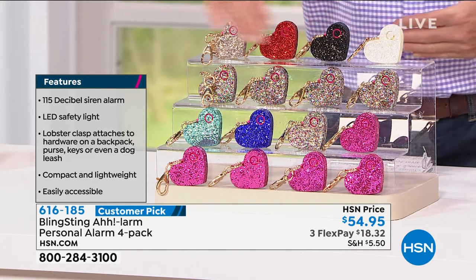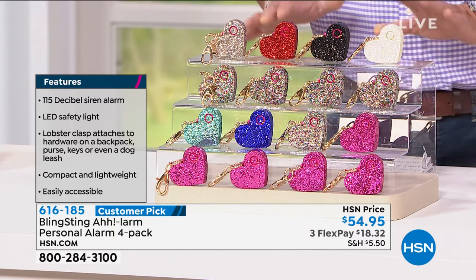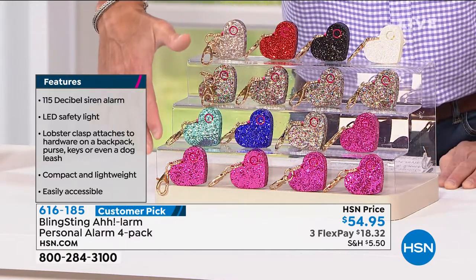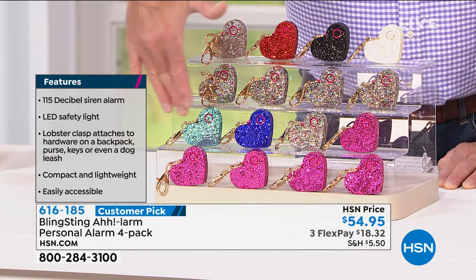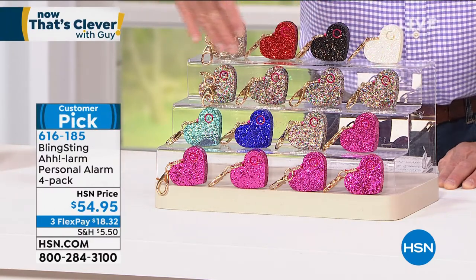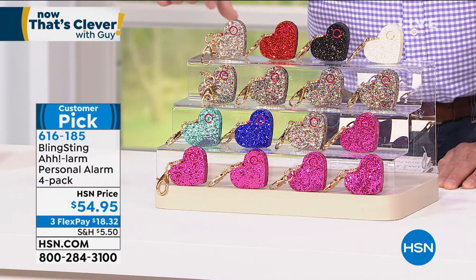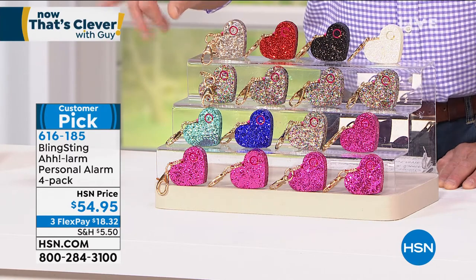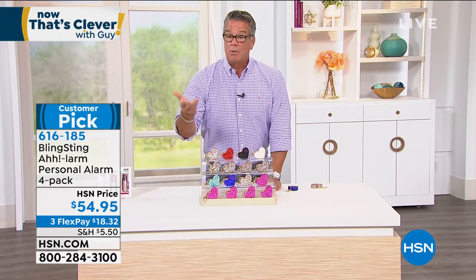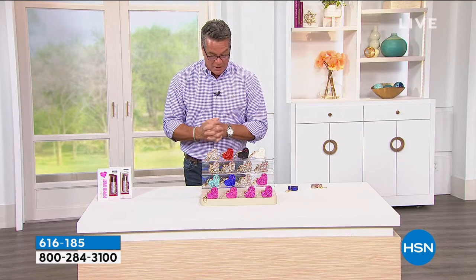Let me show you your choices — you get four personal alarms to give away to loved ones or put on yourself. You can put them right on a belt loop wherever you feel comfortable. The first option is all pink — you get four of the pink. Next is Glam, which gives you several different colors. Then there's Confetti, which has multiple colors built into each one. And finally, Multi, which gives you one in each color — white, black, red, and a beautiful champagne color. Everybody gets four of these for $54.95. If you get a brand new HSN credit card today, we'll put $40 in your account, making this only $14.95.